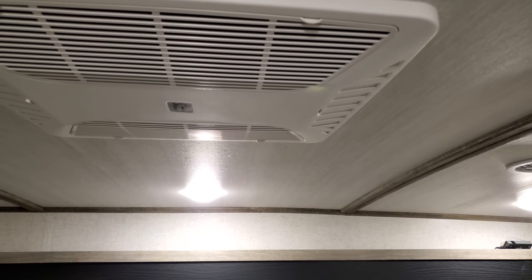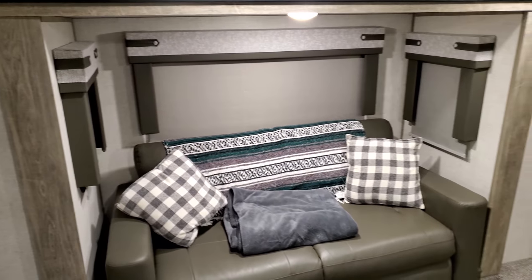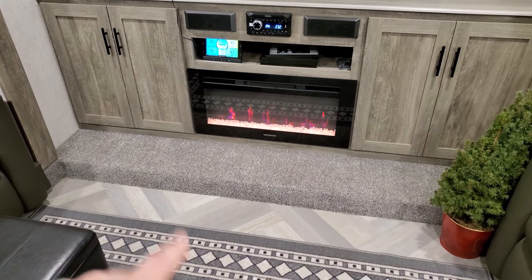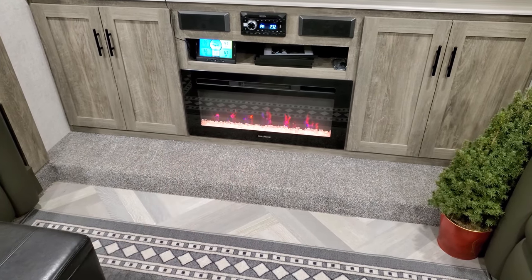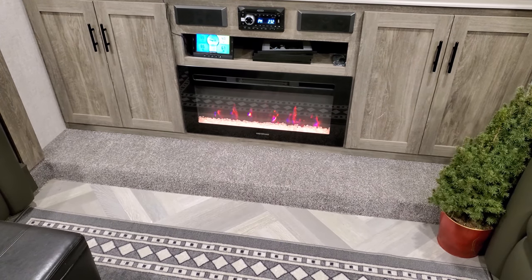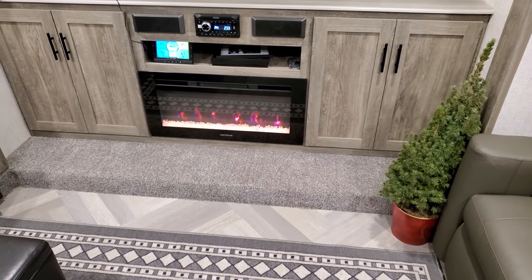I'll leave links to all this stuff down below — they're affiliate links that help support the channel at no extra cost to you. For heating inside, we mostly try to use electric heat. Up here in the living room we run this electric fireplace. Down in the kitchen area we have a radiant-type heater, and in the back bedroom we have an oil-filled heater — it's nice and quiet for the bedroom.